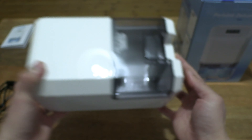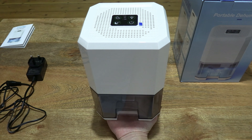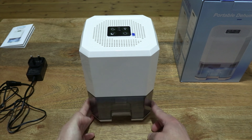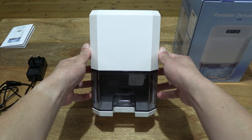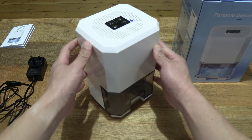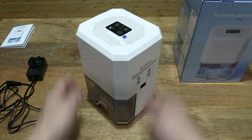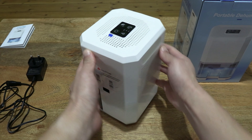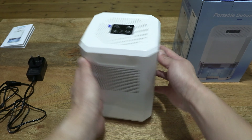Giving you that overall look once again, and for some sense of its size resting it in my palm. It is approximately 24 centimeters tall, this Zayumi compact dehumidifier with its 1.2 litre water tank capacity. Giving you a look all round so you can see all the aspects with my hands out of the way.